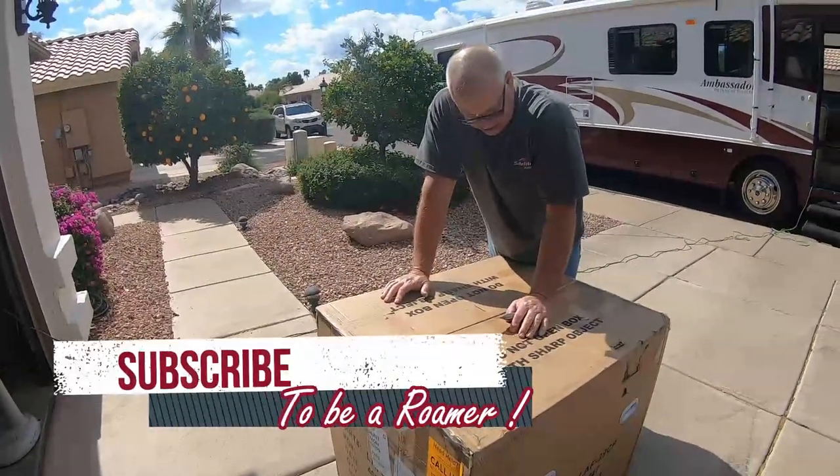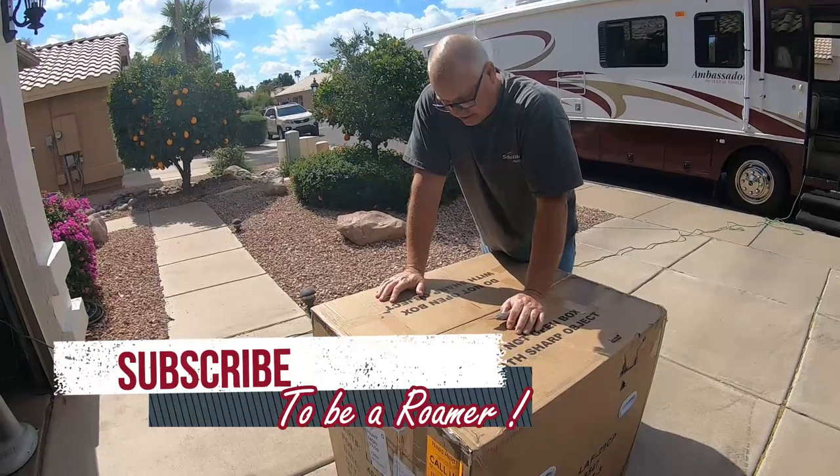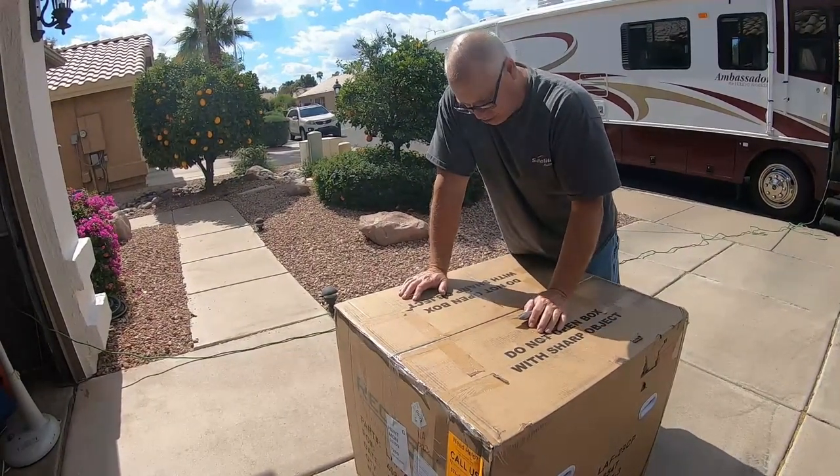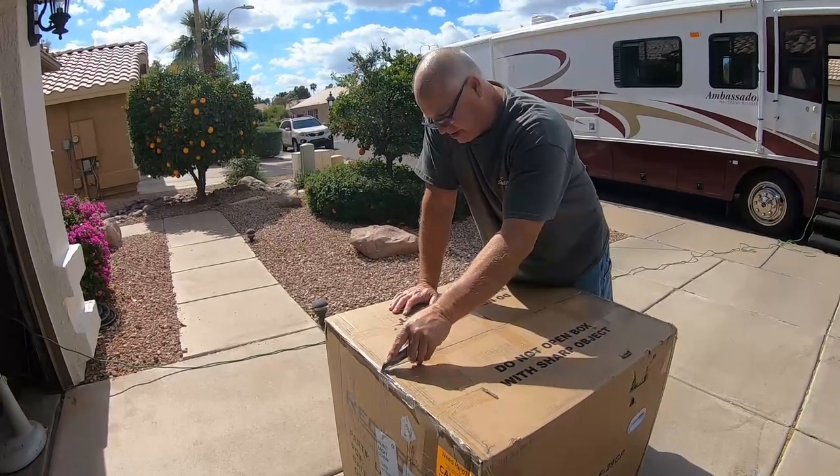Wreck Pro recliners say do not open with a sharp object — so that's exactly what I'm going to do first: open it with a sharp object and get rid of this tape.